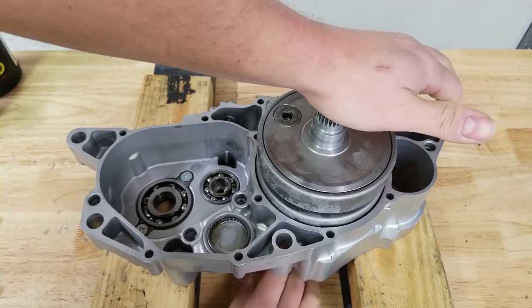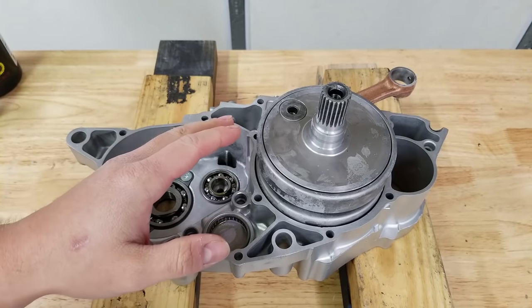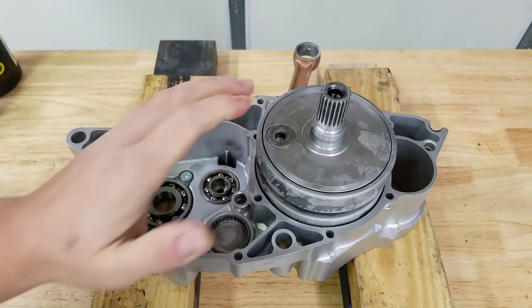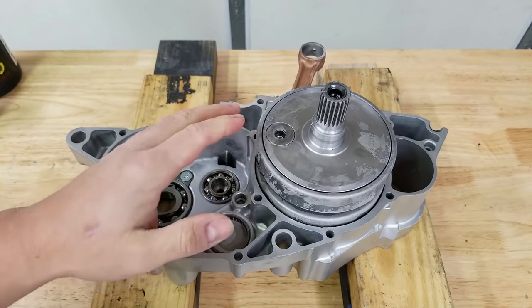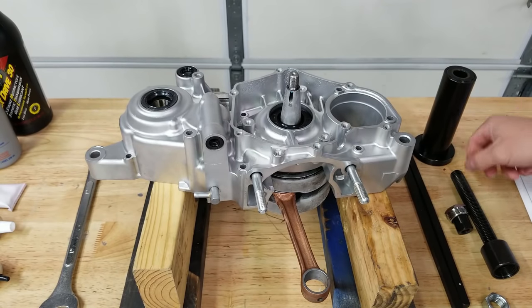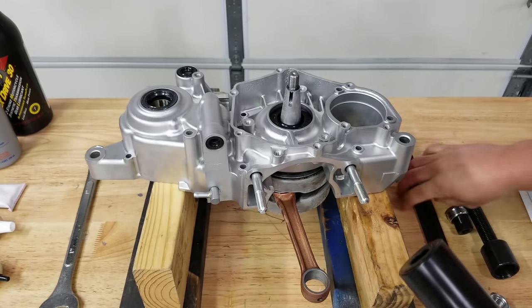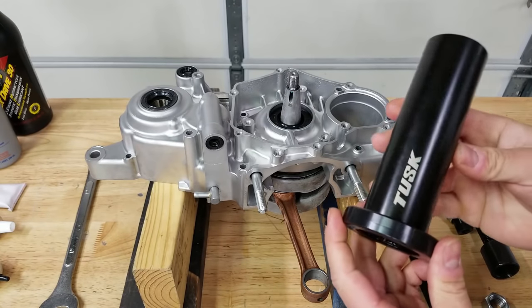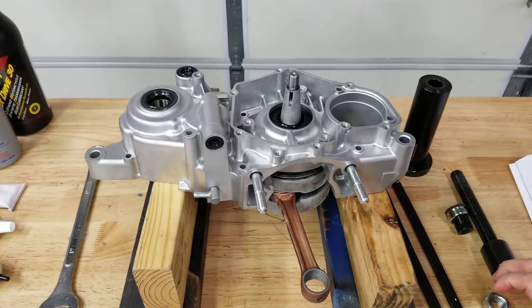Unfortunately it doesn't look like it's just gonna slide right into place. The last thing you want to do is go hammering this thing in — a lot of people would say just tap it into place, but you don't want to do that because you'll knock your crankshaft out of alignment. What you want to do is go on the other side and pull it through. We have our Tusk crank installer — it's fairly expensive at about $75, but if you're building bikes frequently it's worth the investment.